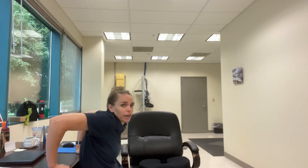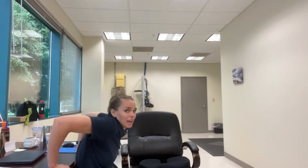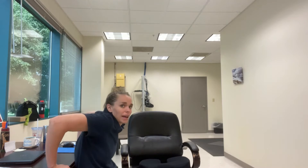Next we have chair dips. If you don't have armrests you can use your desk — stick your legs out, come down, and let your knees bend a little bit. We're doing 15 reps. Throughout this whole workout, aim for a difficulty level between 5 and 8 out of 10. If it's too hard, drop to 10 reps; if it's too easy, try 20 or do more than one set.